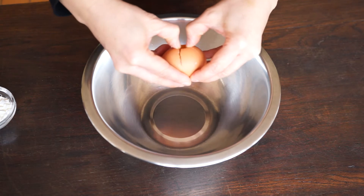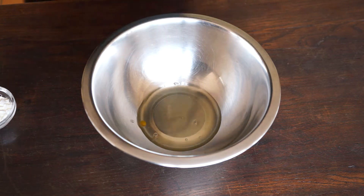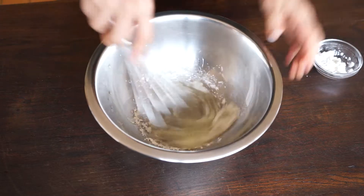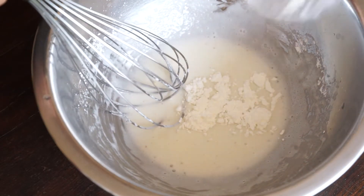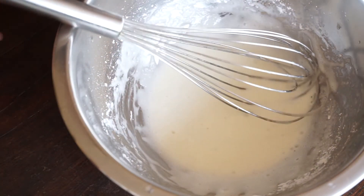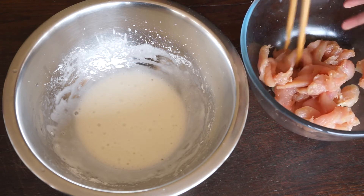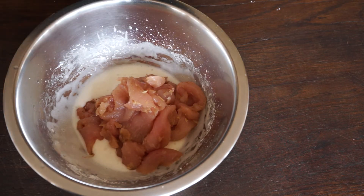In a mixing bowl, put 1 egg white and whisk it. Add the chicken and gradually pour the cornstarch. Keep whipping until getting a smooth dough. Detach the chicken pieces, put them in the dough, then mix.